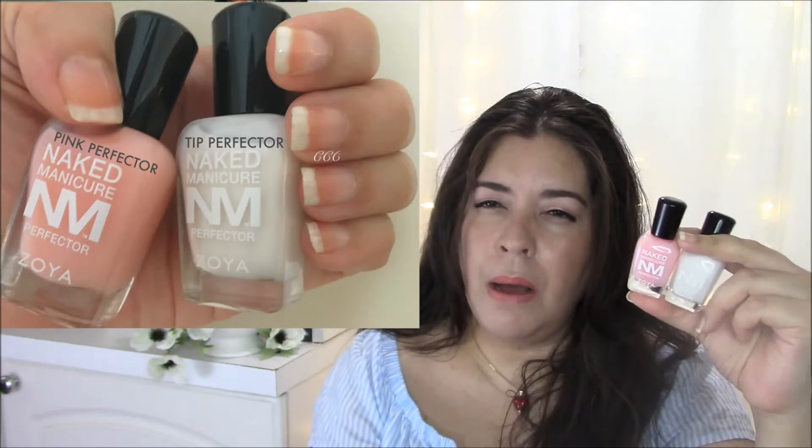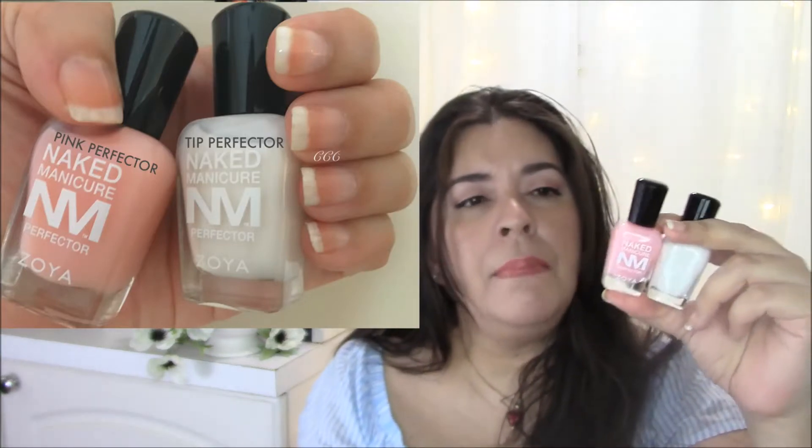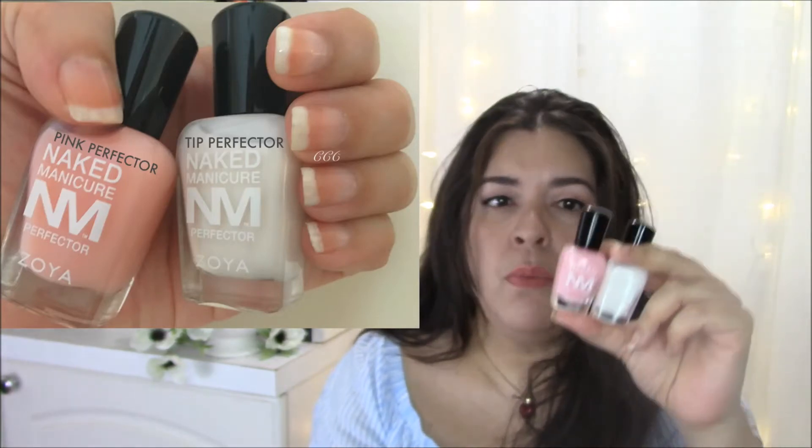I recently acquired these two polishes in a Zoya haul that I did, and I'll link that up above. I love them — they work so well.